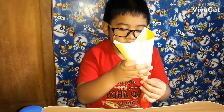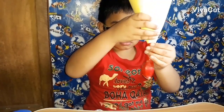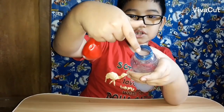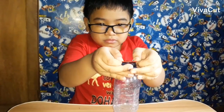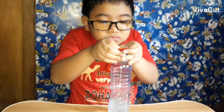So now the baking soda is inside the balloon. I'm going to put this balloon on here. I'm going to release this balloon and watch what will happen next.